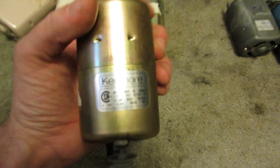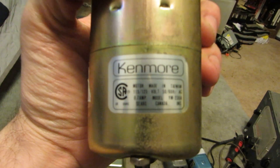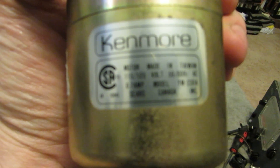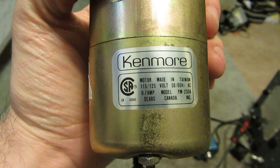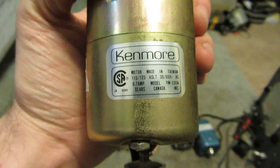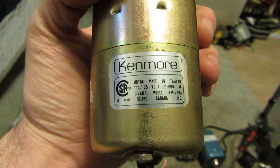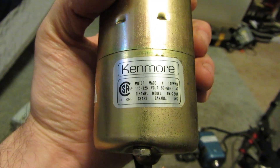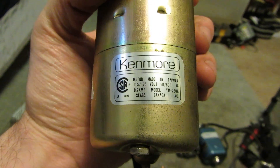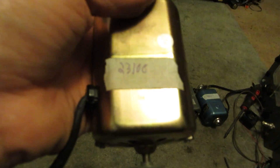Next up is a Kenmore sewing motor — 115 to 125 volts, 0.7 amps. Kenmore, Sears Canada Inc., made in Taiwan. Without its fan, 23,100 RPMs.